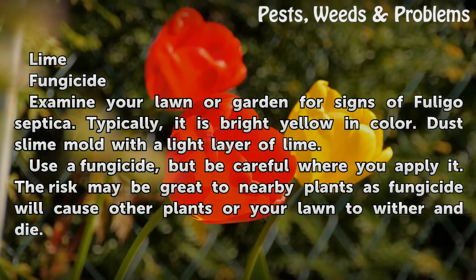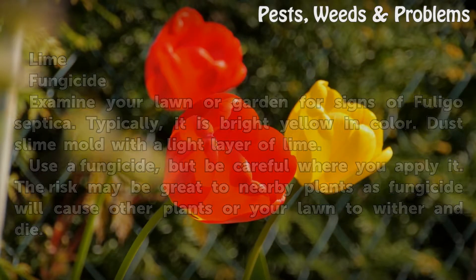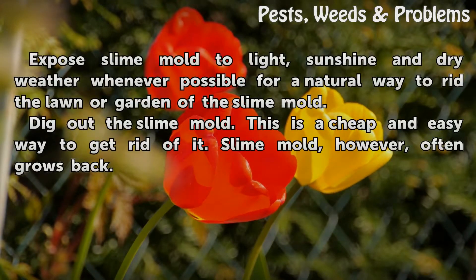You can also use a fungicide, but be careful where you apply it. The risk may be great to nearby plants, as fungicide will cause other plants or your lawn to wither and die.